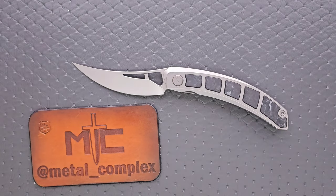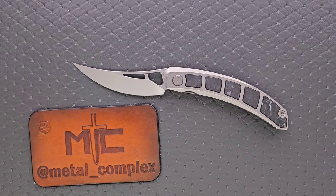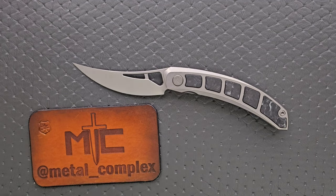Somebody in the comments section from the unboxing explained that it's essentially like a glow-in-the-dark resin that they put in or mix in with that carbon fiber, which is what those inlays are. That's really cool.